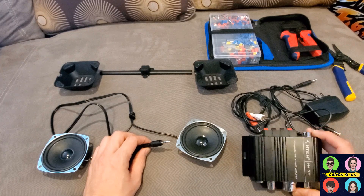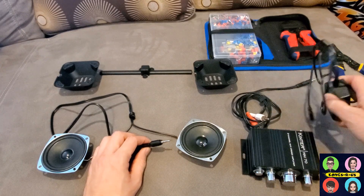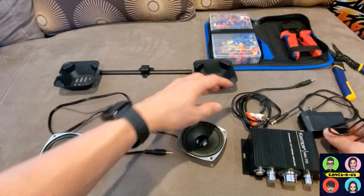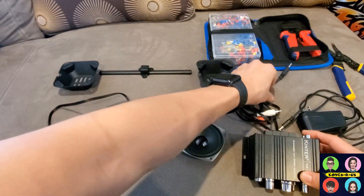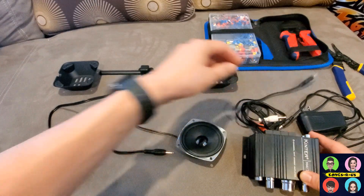They have a fifteen to sixteen dollar version that comes with an actual power cable. This is a 12 volt power source. You also need to find your own RCA audio cable to plug in here as an output, and then this is going to go into your LCD converter board.